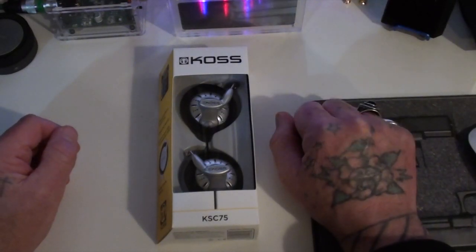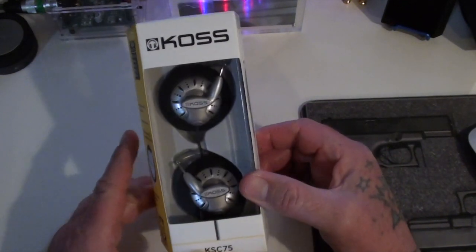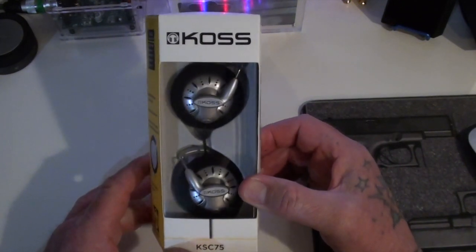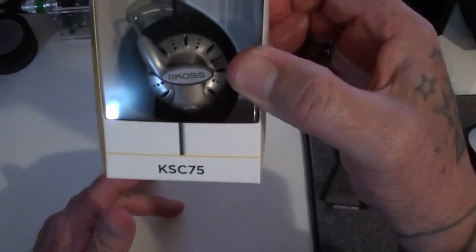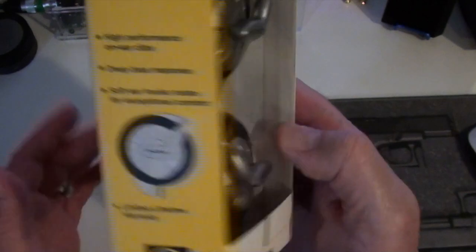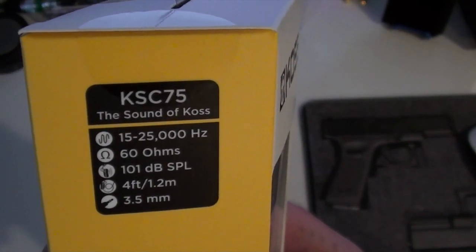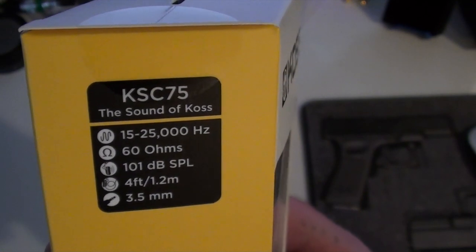Hey guys, it's only me. I wanted to make a quick video and show you these little ear speakers. These are the KSC75s. Specs are on the side there if you want to pause that and have a look. 60 ohms, easy to drive.